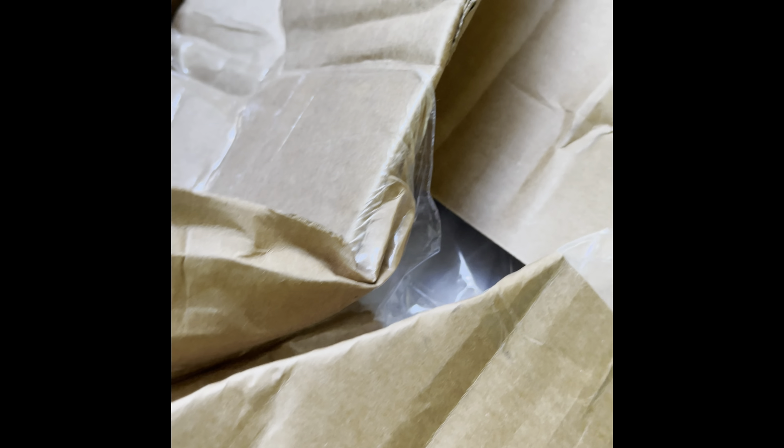Look at my box, y'all — look at this. Oh Lord, I hope my product is okay. Let's get into it, let me get a knife.